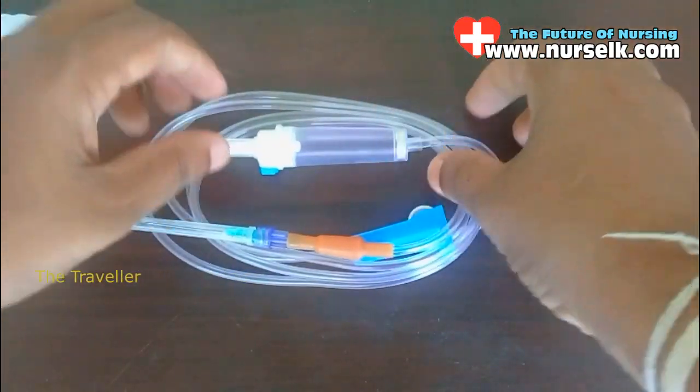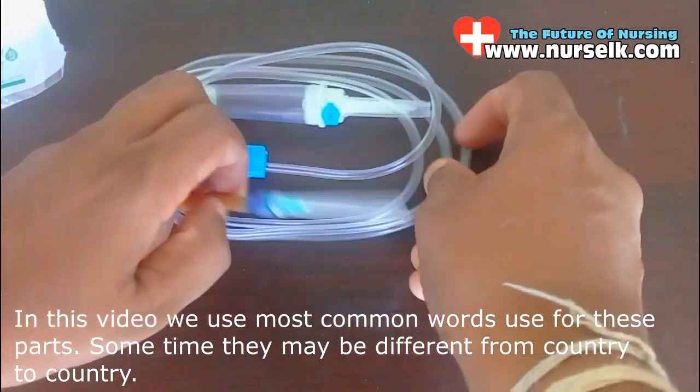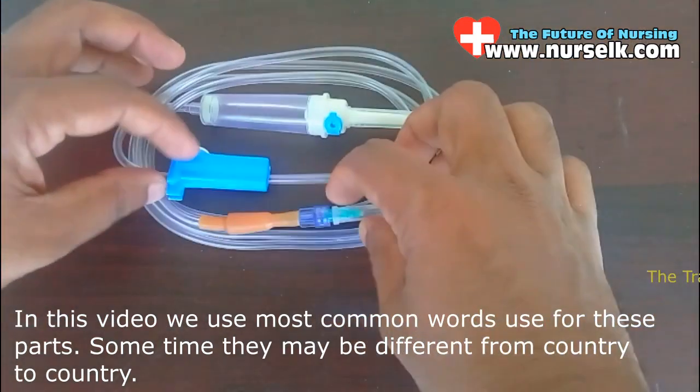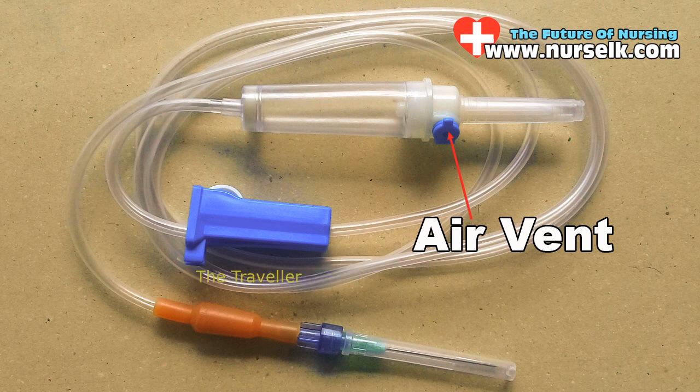In this video we use the most common words for these parts — sometimes they may be different from country to country. This is the spike, and it is covered with a cap called the spike cap. Next is the air vent.